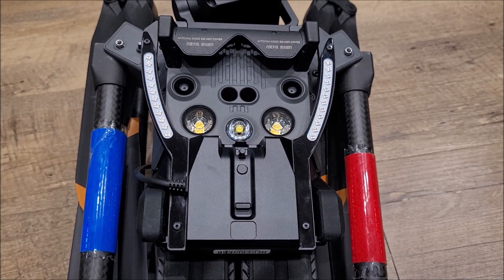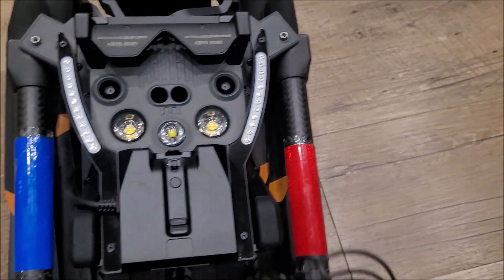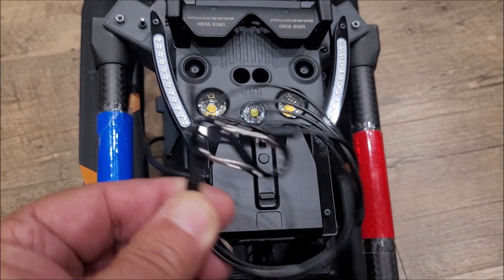In addition to that, there is a lanyard included with it right here that you can utilize, or utilize your own — whatever works for your organization or agency.